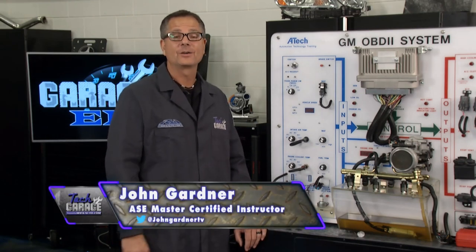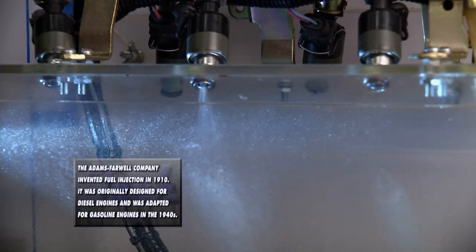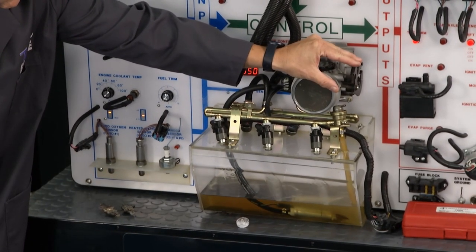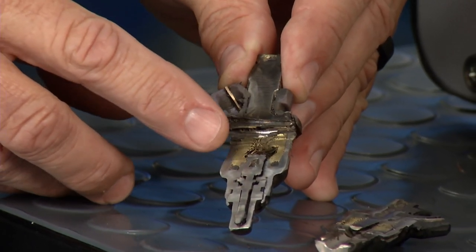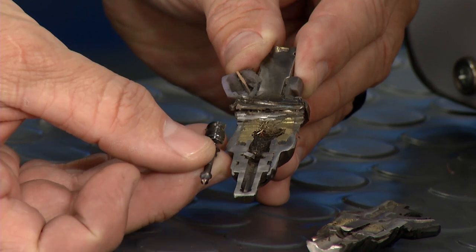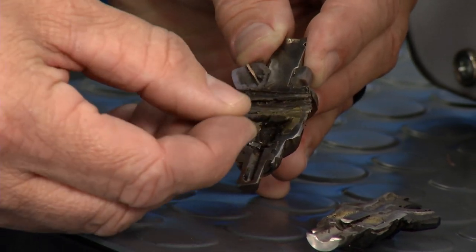Welcome back to Tech Garage presented by rockauto.com. We've made it through all the inputs on Garage Ed, so now it's time to switch gears and talk about the outputs. The first one is a fuel injector — one of the biggest players. You can actually see the injectors pulsing with pulse width modulation. We sliced one in half so you can see inside: the wire windings on both sides use magnetic induction to pull up the pintle, which goes up and down to allow fuel to flow or be blocked. Spring pressure keeps it closed.